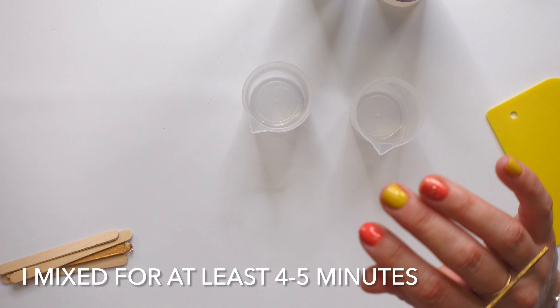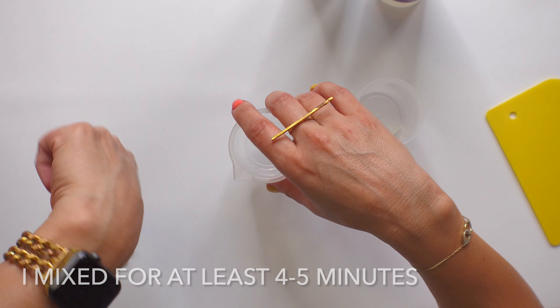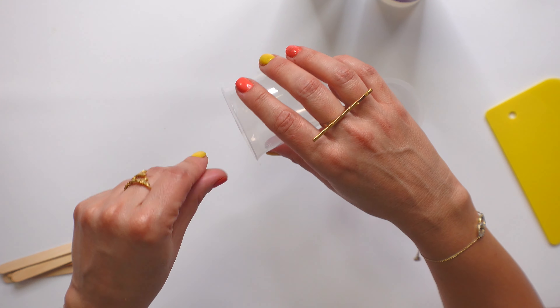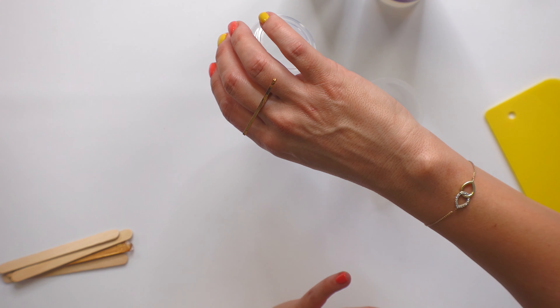Once you're done mixing, get rid of the stick. You don't want to be scraping while you're pouring because then you can get stuff from the sides that you do not need, and you'll end up with sticky resin that never cures.